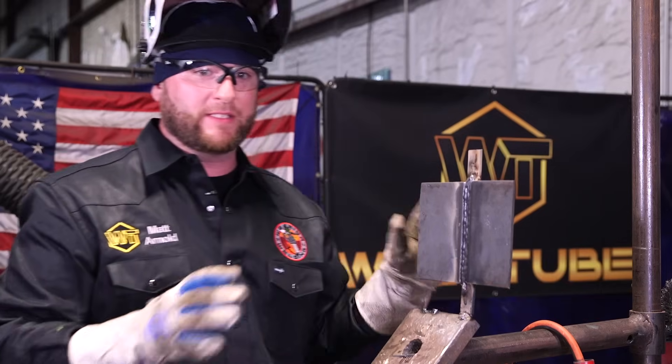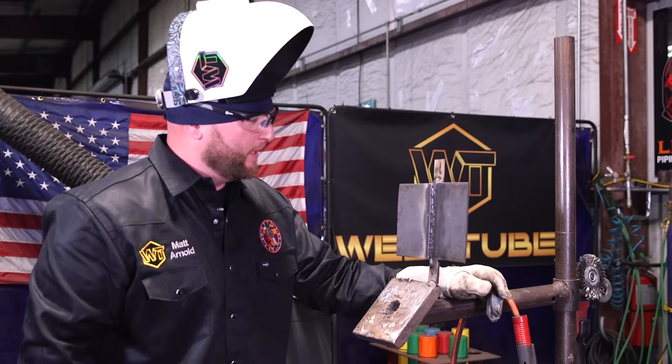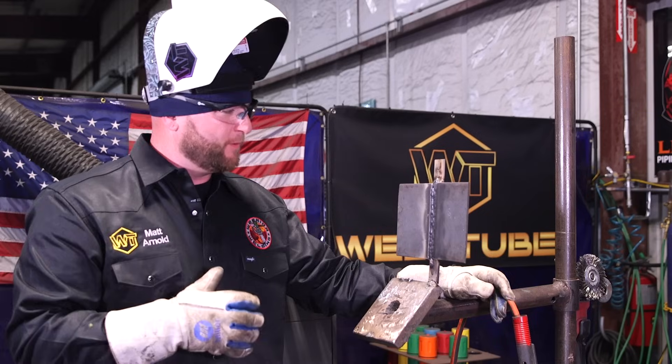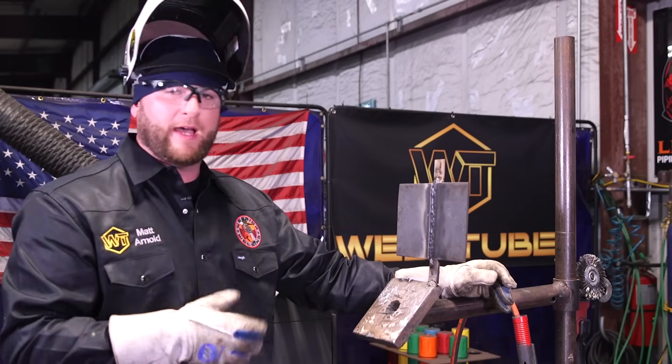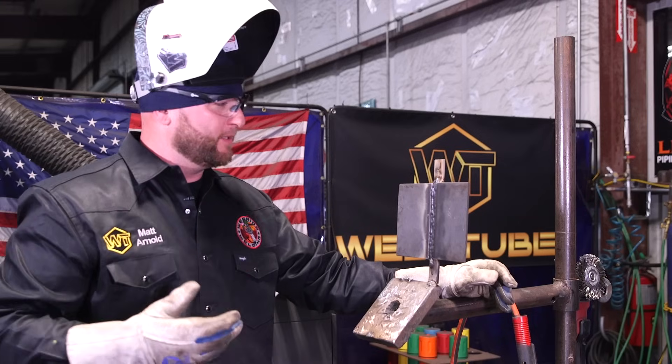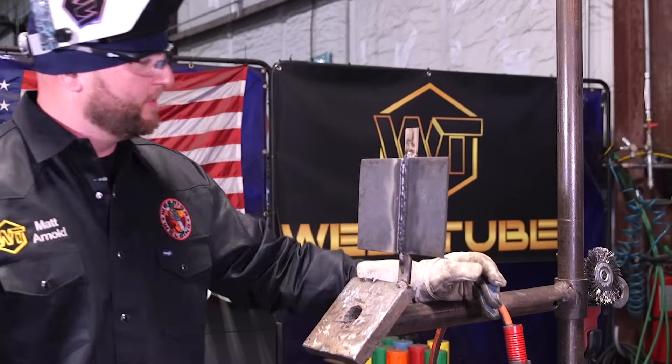We welded that all the way out — root all the way out, filled it up, about 25 minutes of solid welding. I'm going to give it 5 to 10 minutes to cool off before doing the cap. It eliminates the possibility of undercutting and stuff like that when it's super hot, and it just makes it easier to carry the metal.